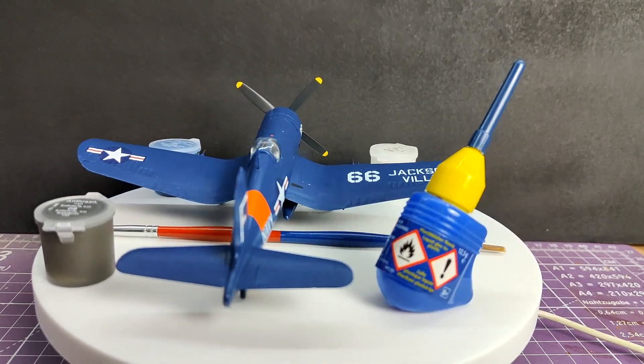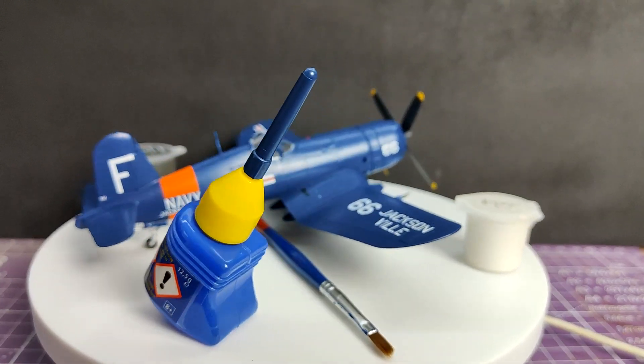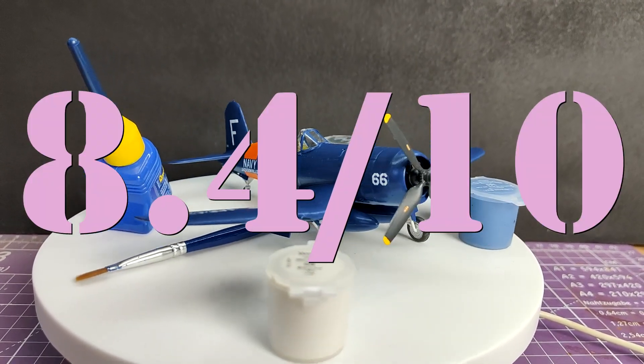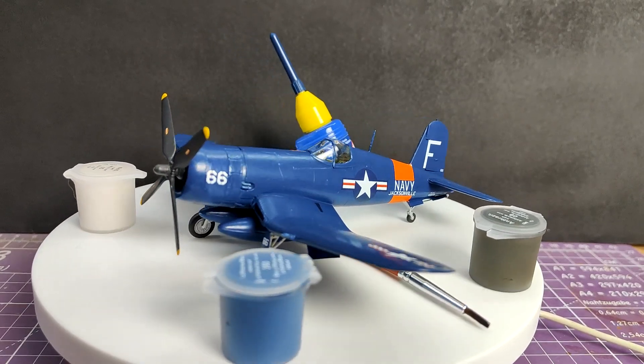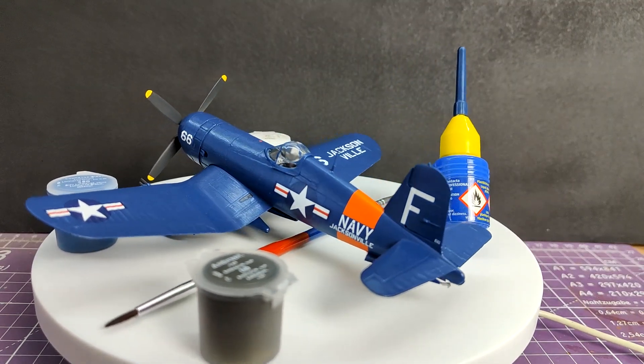So when all of that is plugged into the spreadsheet of final score calculatoriness, that gives the F4U-4 Corsair from Revell a whopping 8.4 out of 10. When plugged into the final scoreboard, that puts it very, very hot on the heels of Airfix with their Sherman Firefly. In fact, had I given it a five for enjoyment, that would have tied at 8.6 with Airfix. The real victim here is Airfix would have easily smashed this if they just made better paints.